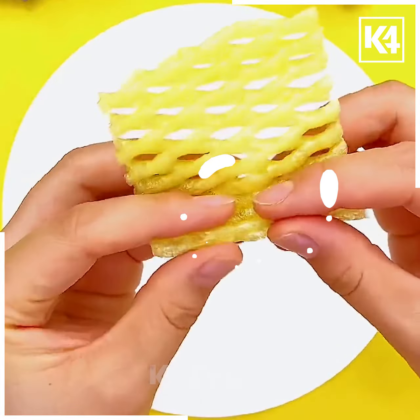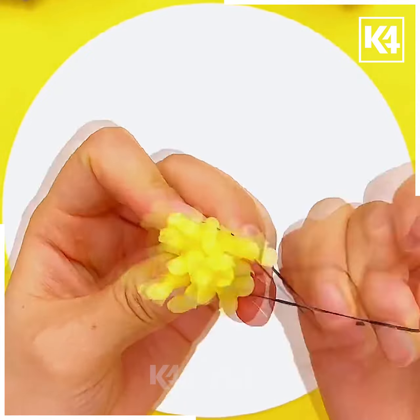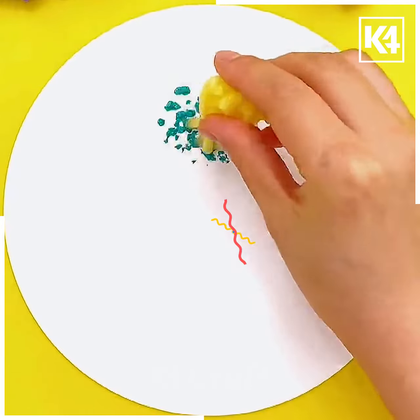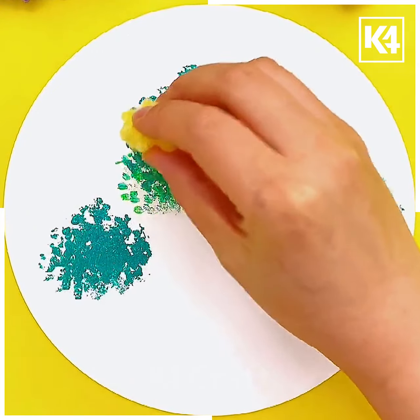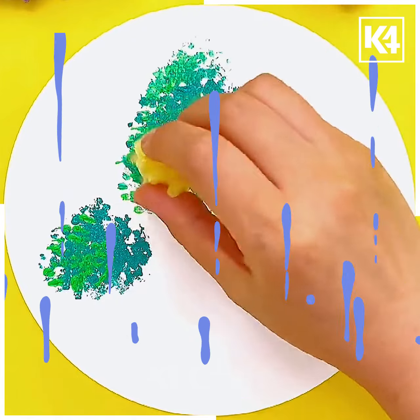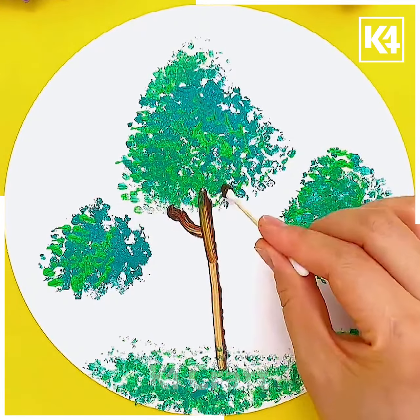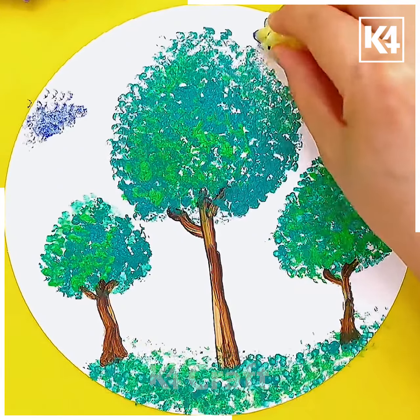Next we will make a beautiful tree using the fruit foam net. Roll it and tie it. Then using green color we will press it on the white sheet as shown in the video. Now take another lighter shade of green and press it over it. Next using a cotton bud we will make the trunks of the tree — using brown color draw the trunks and your beautiful craft is ready. I hope you liked it.